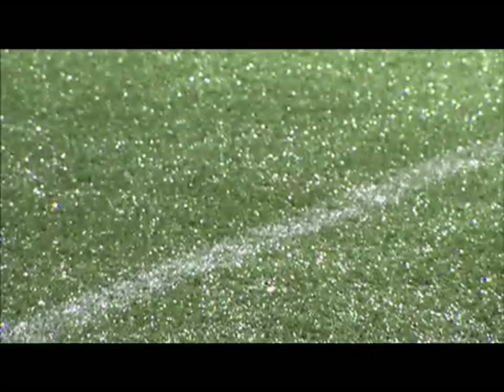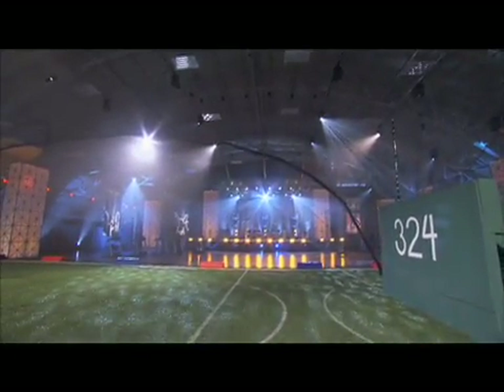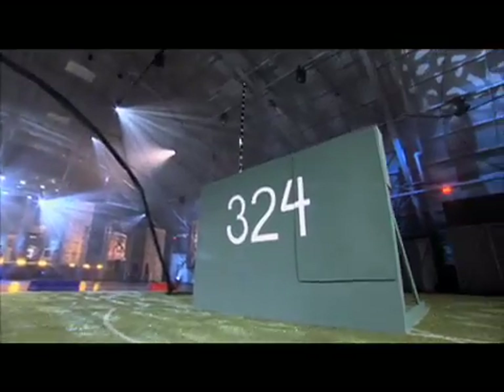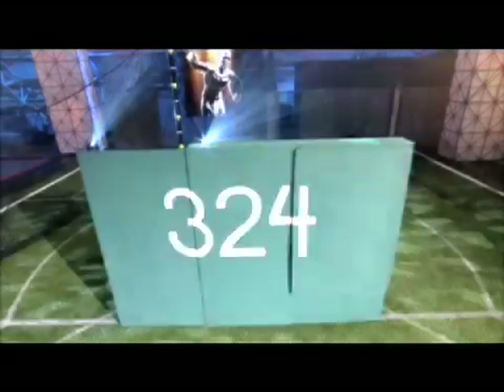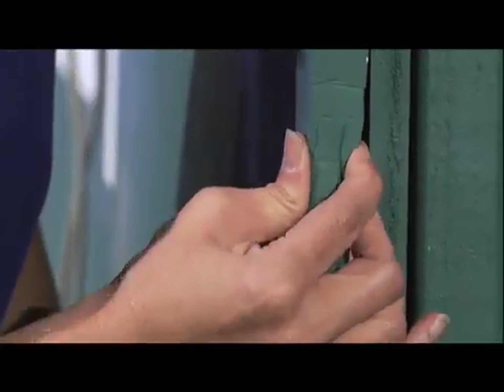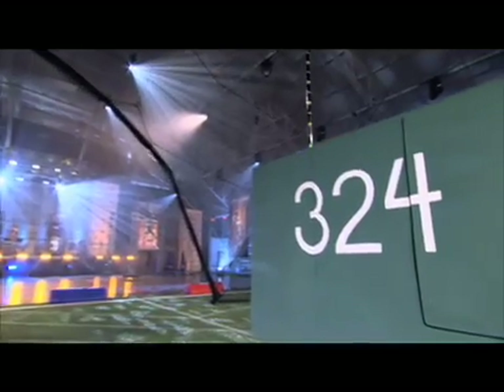Here on the sports science AstroTurf playing surface, we've constructed something for Sam to run into — our little green monster. It's built to the exact specifications of a typical outfield wall: eight feet high. On one section, we've attached a thin crash pad, and the other, it's nothing but solid, unforgiving wood.